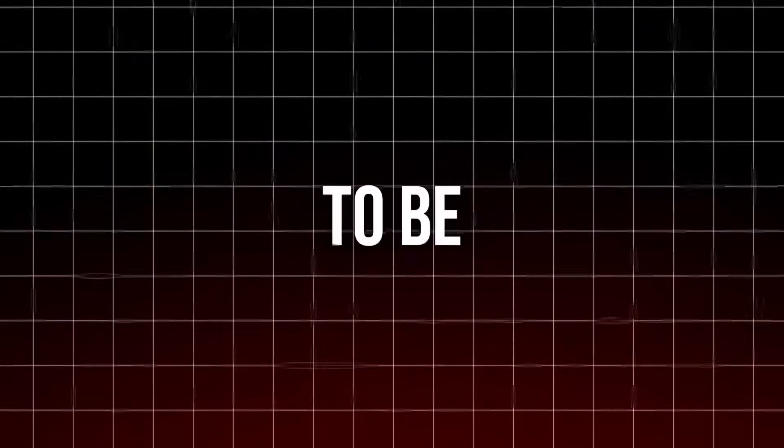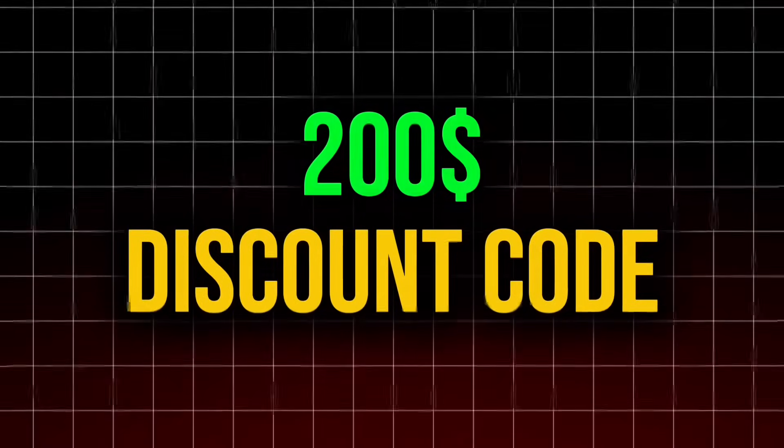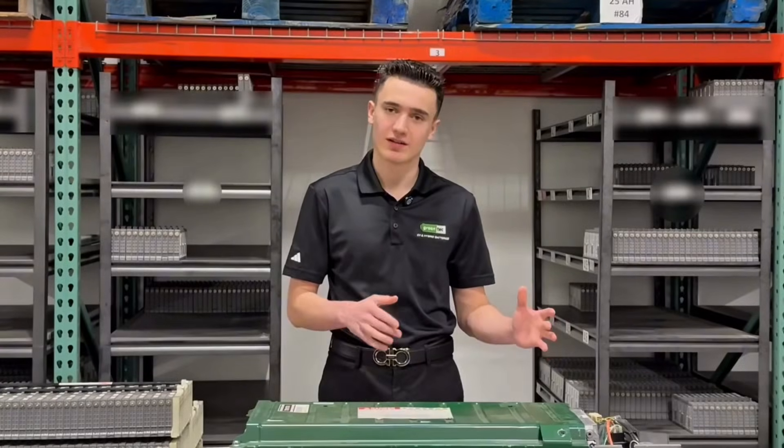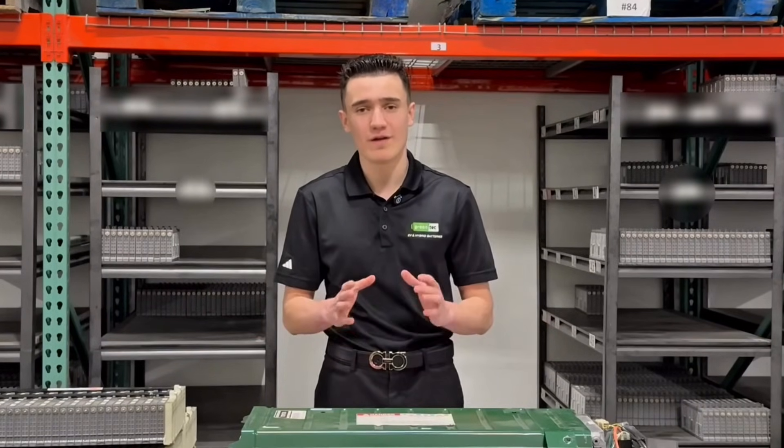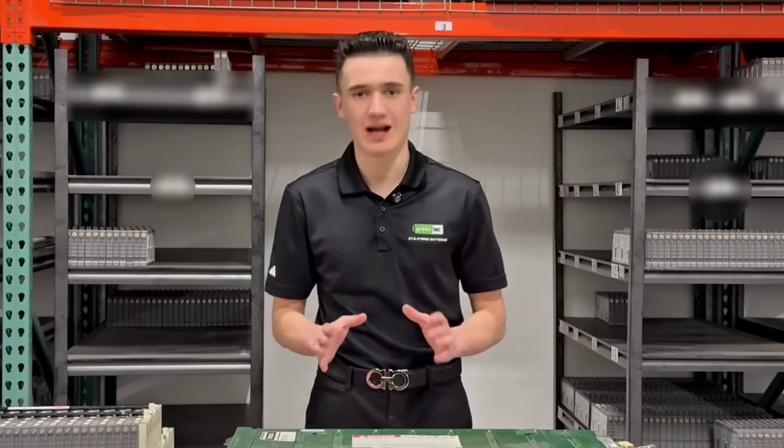And on top of that, I'm going to be giving away a $200 discount code — not at the start, not at the middle, not at the end of the video, but throughout today's video for not if, but when your hybrid battery goes bad.